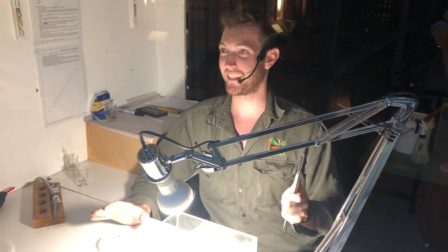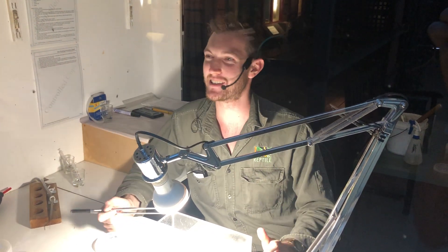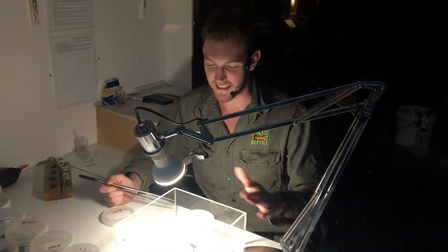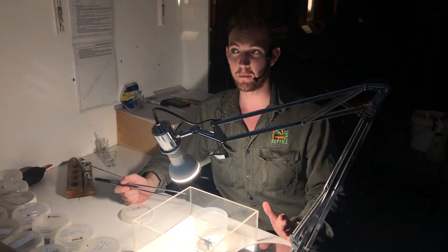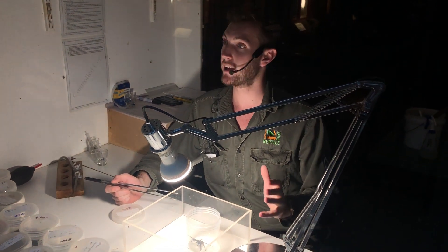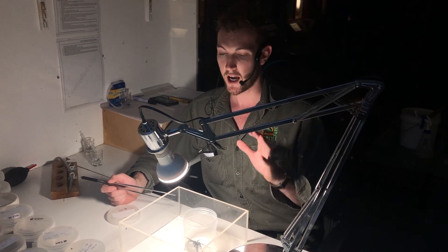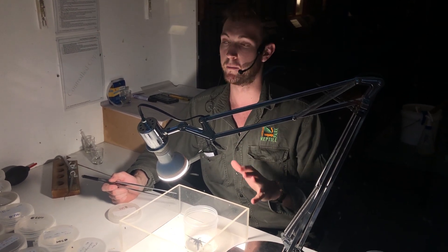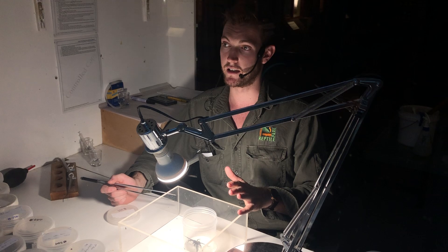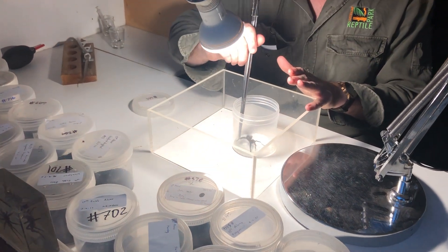They are undoubtedly the country's and perhaps one of the world's most dangerous spiders. They are a spider that does bite people, they are incredibly toxic, and as a result there is an antivenom which needs to be produced for these species. Without an antivenom available, a bite from a male Sydney funnel-web at least would be considered highly likely to be fatal. They are a very, very dangerous spider.